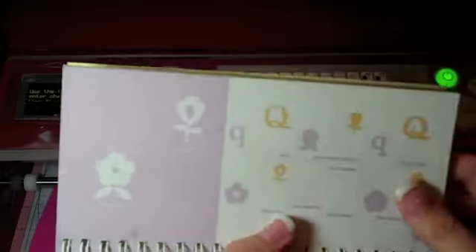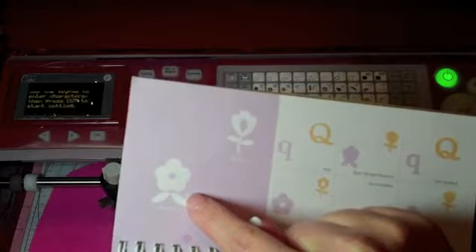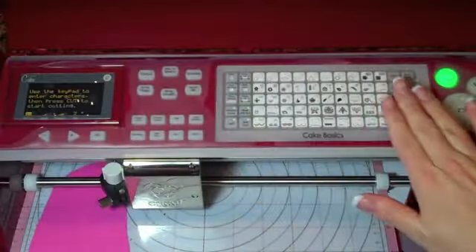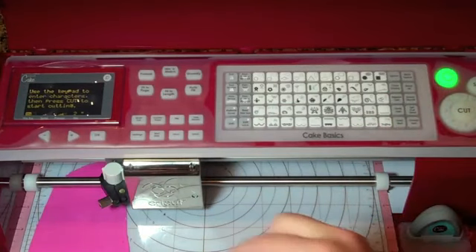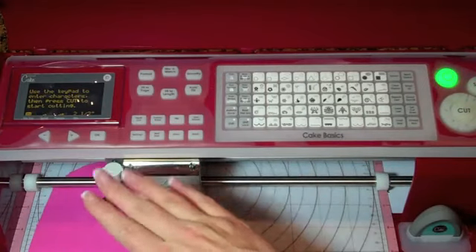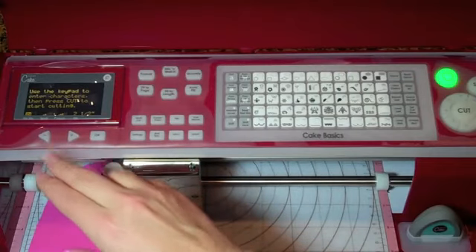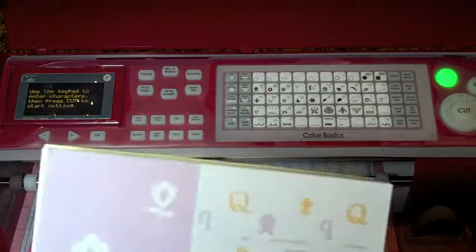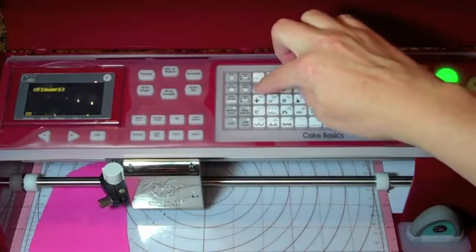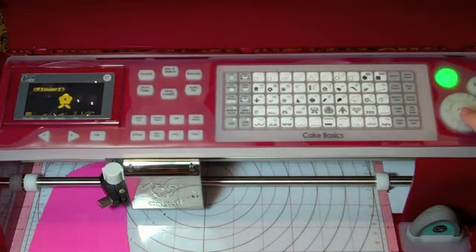I am going to cut this flower right here — the leaves are part of the cut — so I'm going to cut it once in pink and once in green. I need to press my size; I'm thinking I want it to be about two and a half inches. The blade depth is already set, I have my pressure on three and my speed on two. I'll just press the flower I want, you can see it in the viewfinder, and I'm going to press cut.